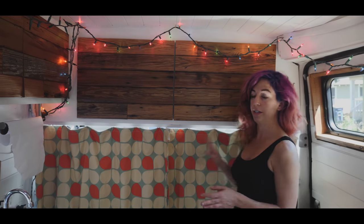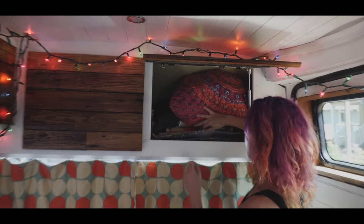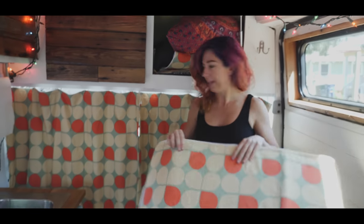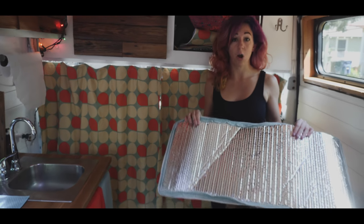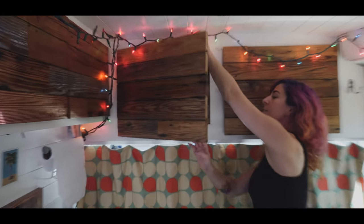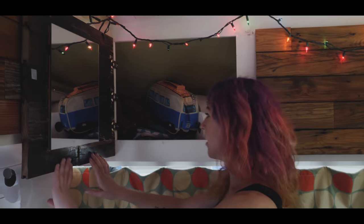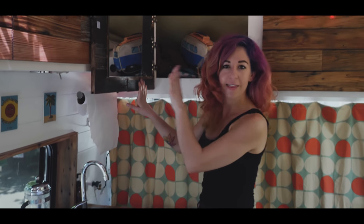Some extra bonus storage is above the seats here — this is where I put a lot of my bedding and my window covers. On one side the covers have a sweet fabric and on the other side they have reflectix, so they block out light, cold, and heat, and they're cute. This one opens up and I have a mirror right here — this is how I get ready in the morning. I've got my mirror, my girl stuff, and my sink, so this has been a really simple way to have a little bathroom vanity area.